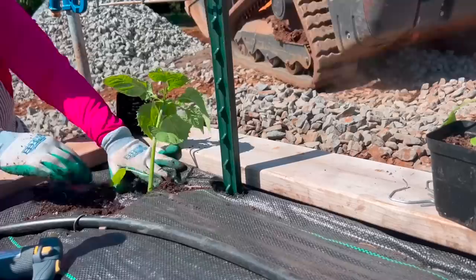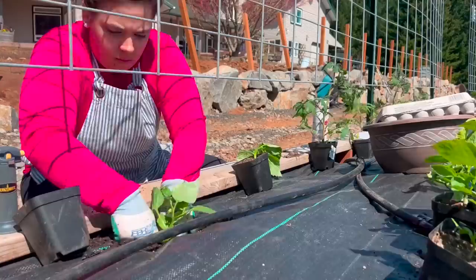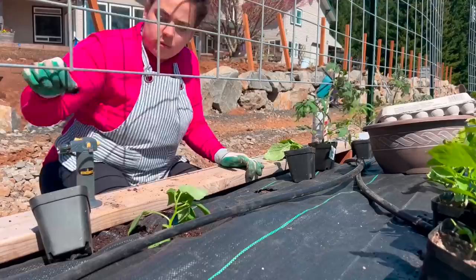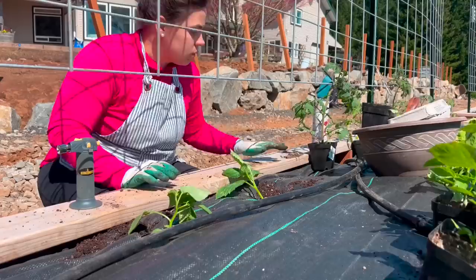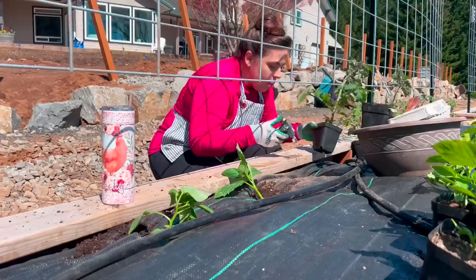One of my tomatillo plants is destroyed by a slug — our number one pest in the Pacific Northwest are slugs and aphids. The next day after planting, one tomatillo was all sad and wilty, and I thought it was because I planted it on a sunny day — ideally when planting starts, it's best to do it on an overcast day or in the evening. But about a week later I took a closer look and realized it was a slug that cut it down. It's starting to grow back so we'll see what happens.